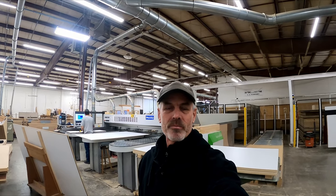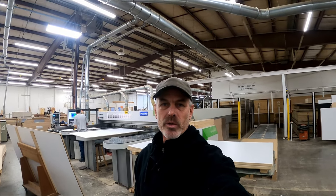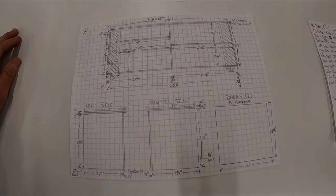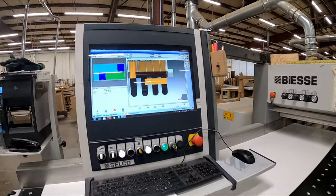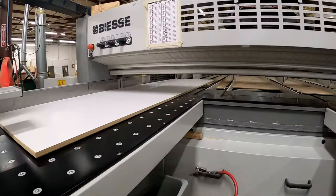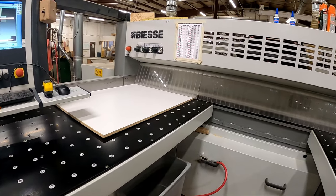I've got a couple connections here at CS Humphrey — they got all my materials ordered, my sheets of product have been laminated, and we are getting ready to cut all the parts for the cabinet on this CNC machine here behind me. Prior to doing this I drew everything up on graph paper, made a cut list — all that gets programmed into the machine and it lays out the most efficient way for the boards to be cut so there's not as much waste.